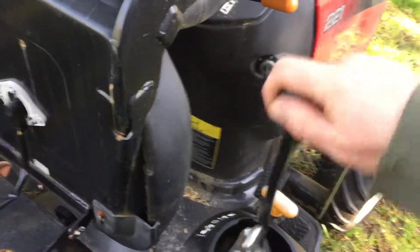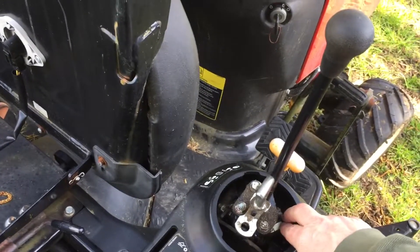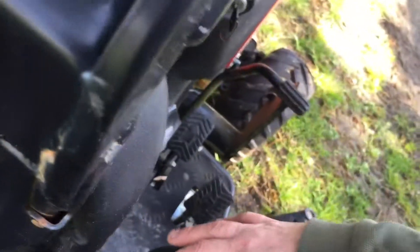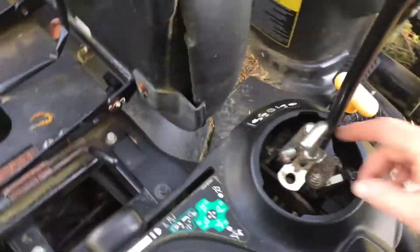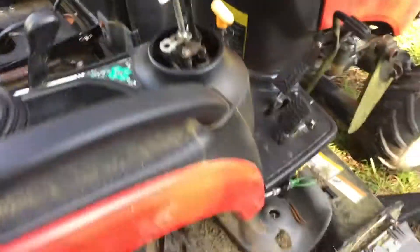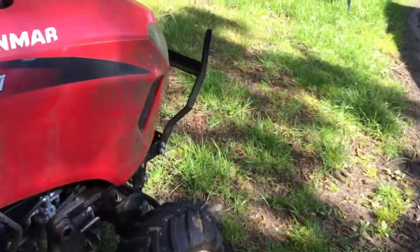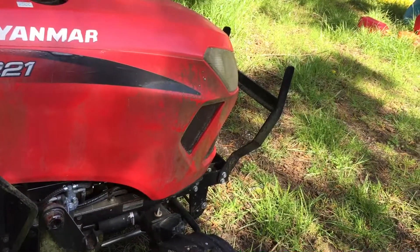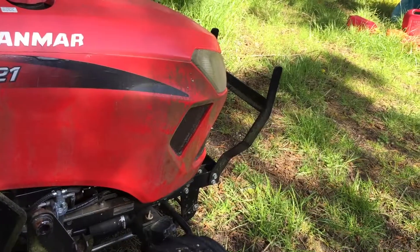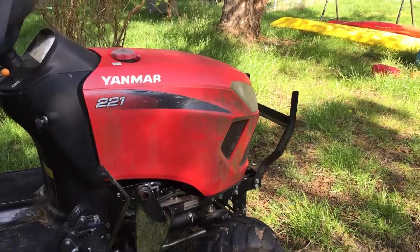If you guys ever have this problem, that worked for me — just put a ton of penetrant down there and on that socket. Also, watch the nuts on the loader because they do back off pretty easy. I checked all of them and they were all just a tad loose. Anyway, there you go — that's a Yanmar 221 with a hydraulic issue.